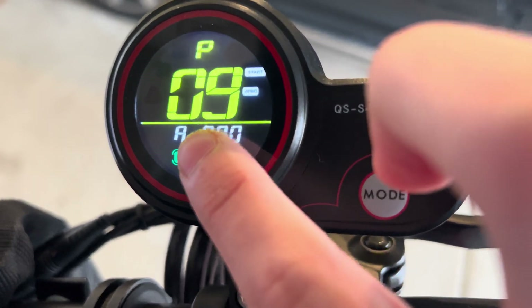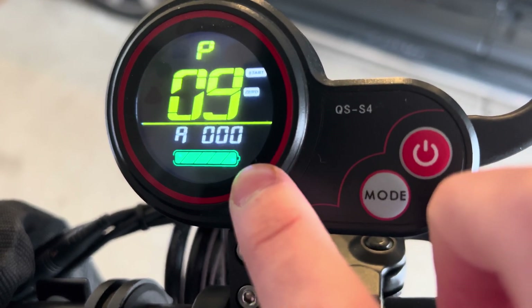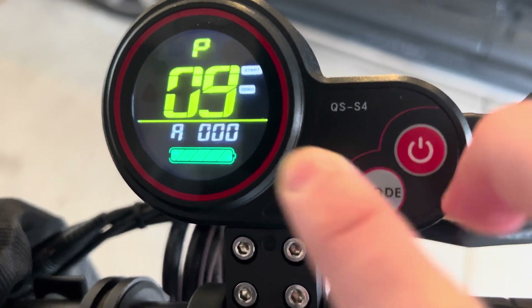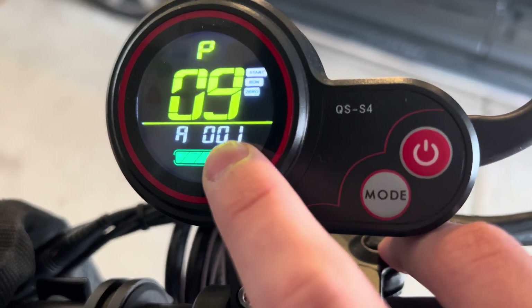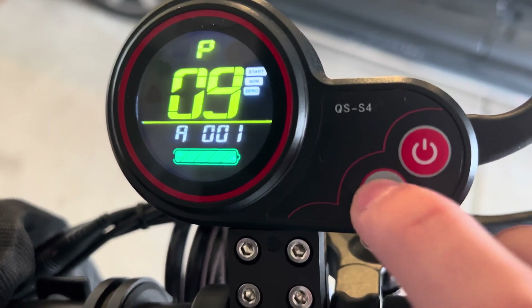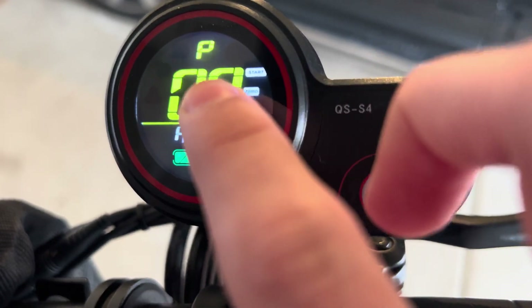P9 is kick start. If it's set to 0, that means the scooter starts without kicking. If you switch it to 1, that means you have to kick the scooter a little in order to get it activated. You usually keep it at 0.